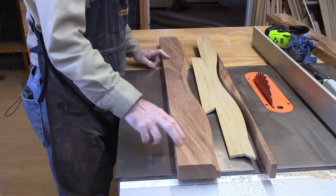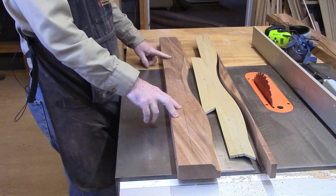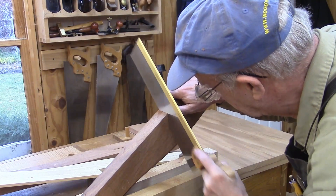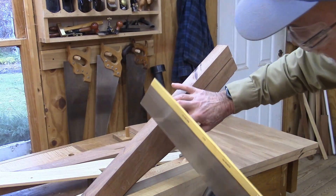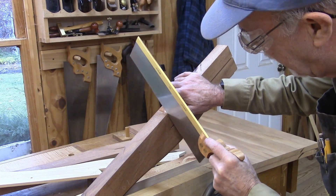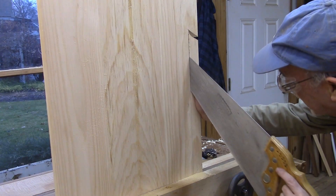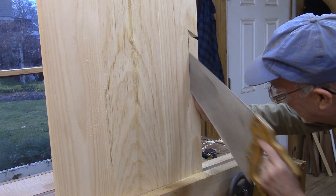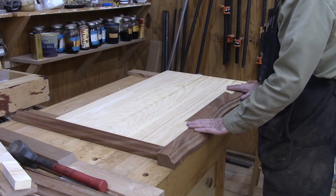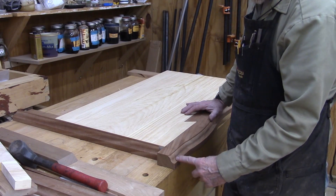I'm going to use a table saw and stop-cut it just prior to going into the dovetail, then finish it up with a handsaw, cutting out the dovetail portion of the main molding. The big dovetail is cut and fitting pretty well into the bottom now. The only thing left to do on the front molding is to cut the miter.